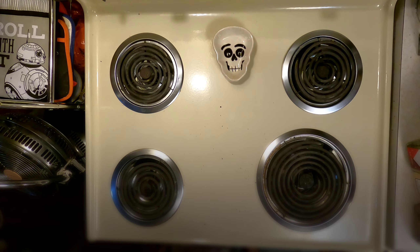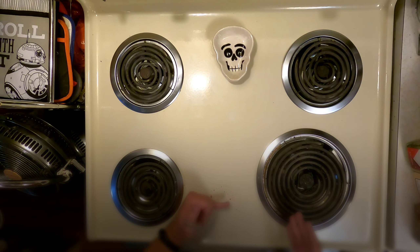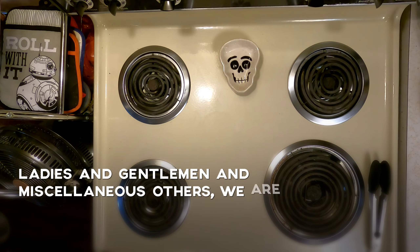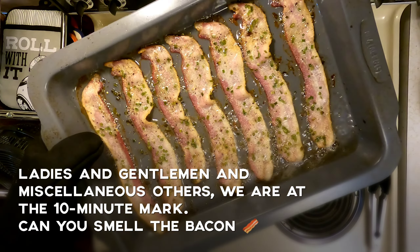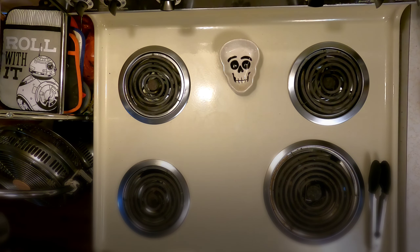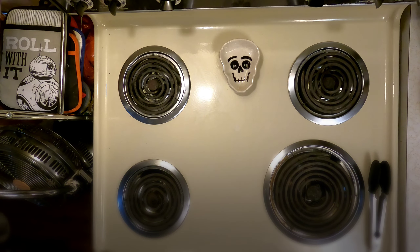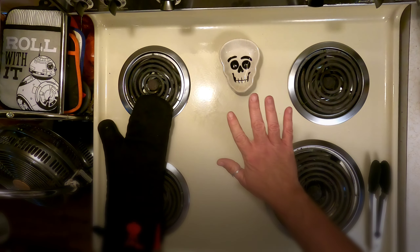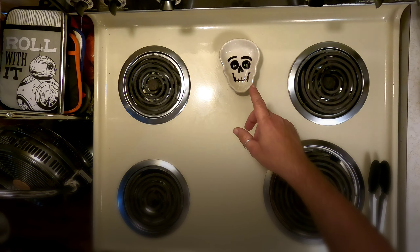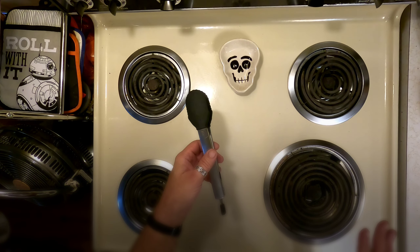See you in 10 minutes — well, I can't actually see you, but you know, technology. At the 10-minute mark, looking good! About 5 to 10 more minutes maximum, depending on how crispy you like it. 400 degrees, that's 10 minutes in already. I don't really flip it unless I need to.